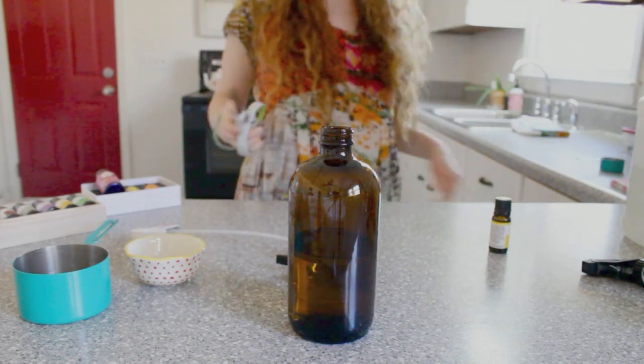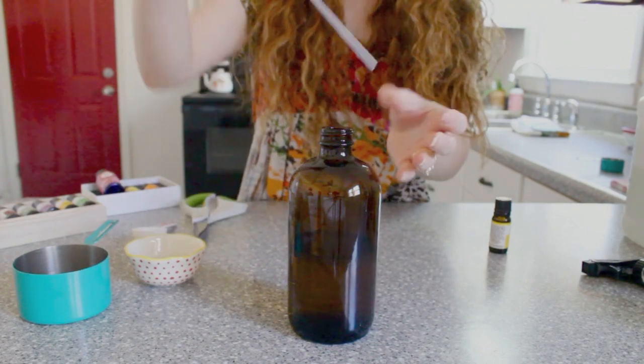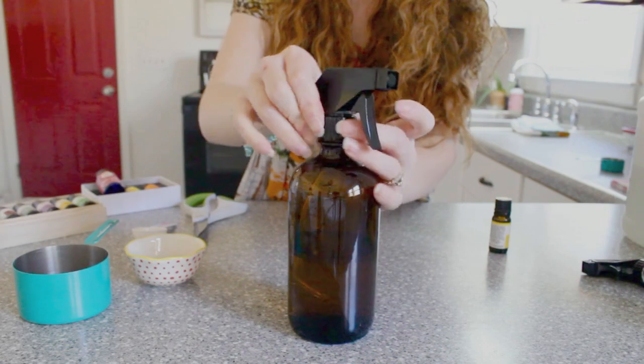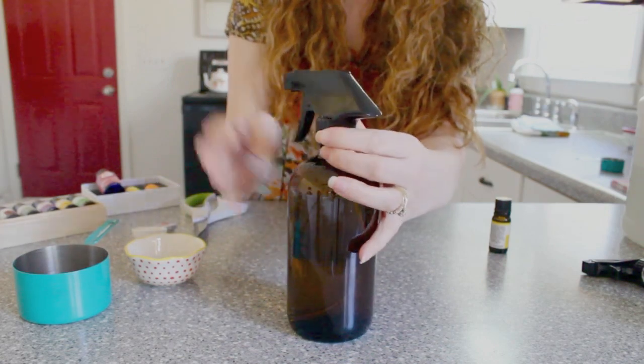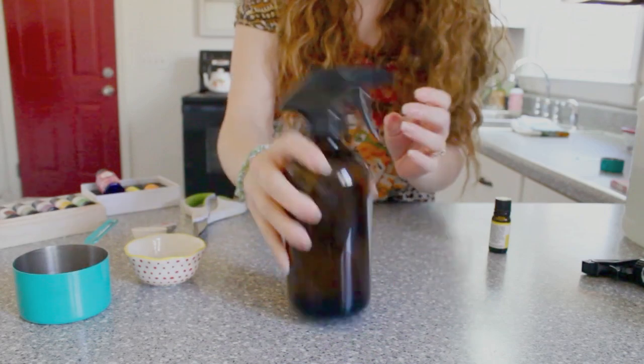All of the bottles are amber glass, and I got them from Amazon for about $16 for the whole pack. It came with the pumps and the sprays as well — I just had to trim down the little pumps a little bit to make them fit.